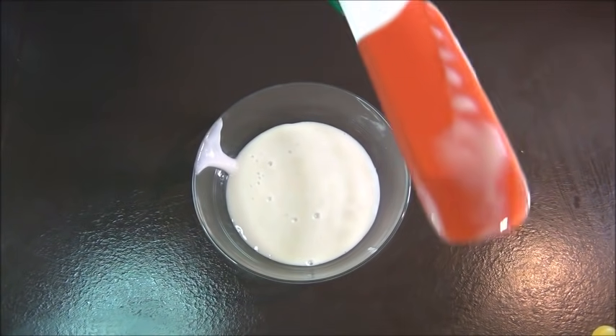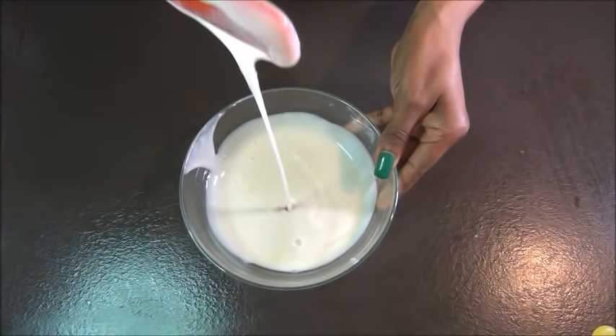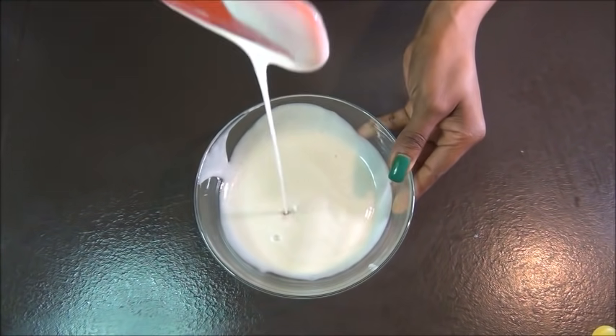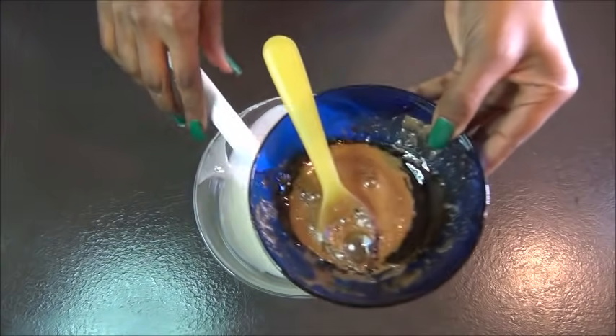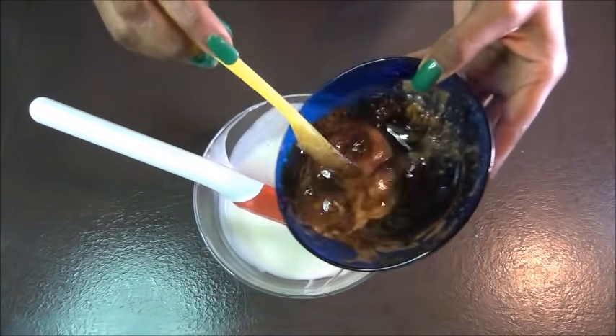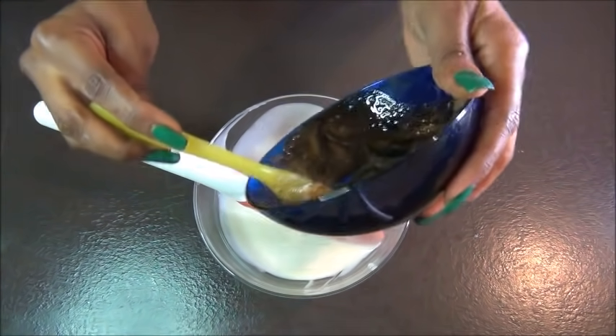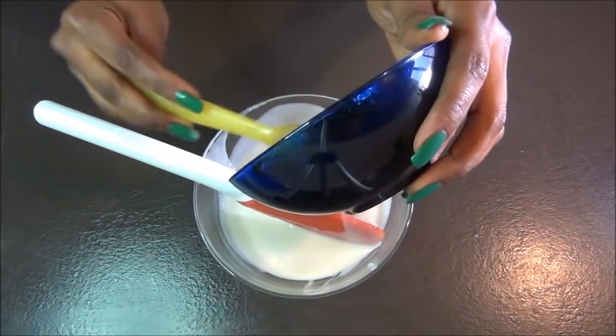We're going to proceed with the treatment and add in your coffee and honey mixture, then you want to mix everything up properly.